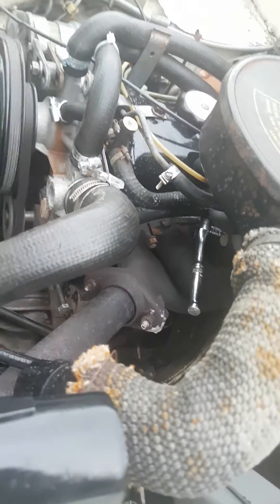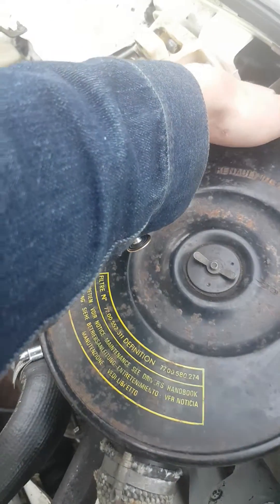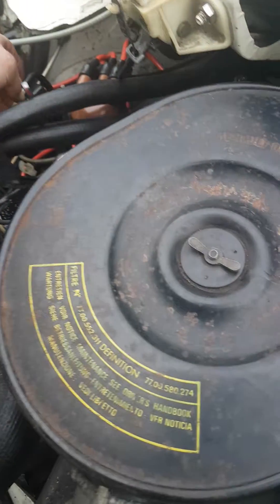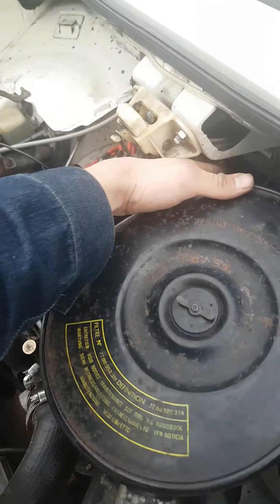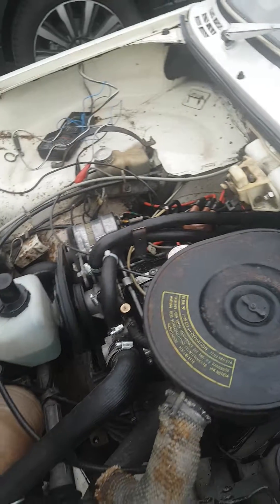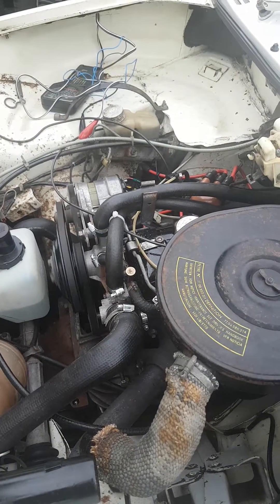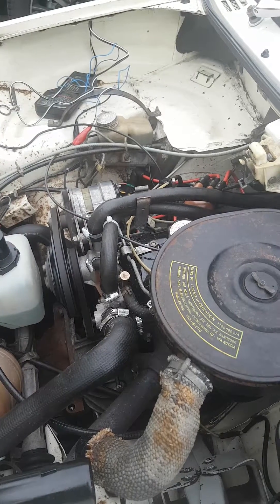I've got the little spanner on the mixer screw and it's running a lot better now. To check it, put the advance pipe back on first — and it's pretty much perfect now.